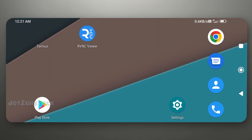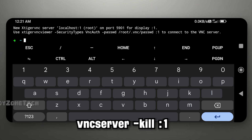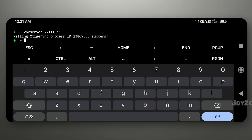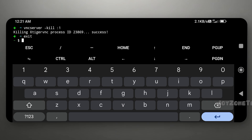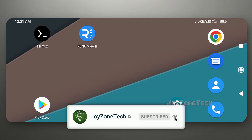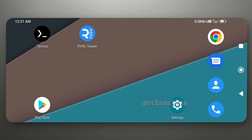If you want to stop the VNC server, just type this command. In this way, you can install and run Ubuntu Jammy on your device. If you like this video, please click on the like button and comment down if you have any issue. Thanks for watching. See you in the next video.